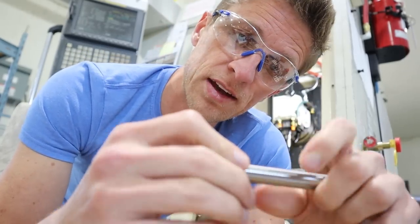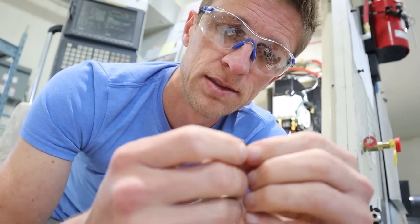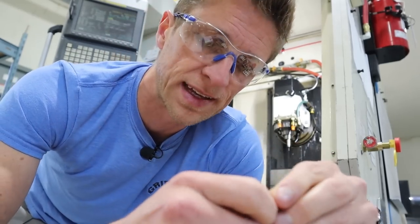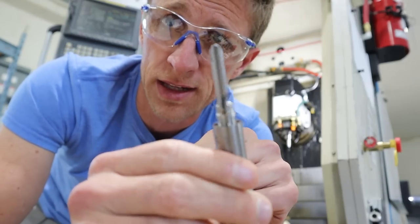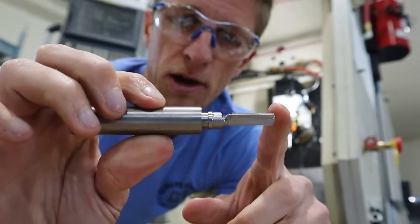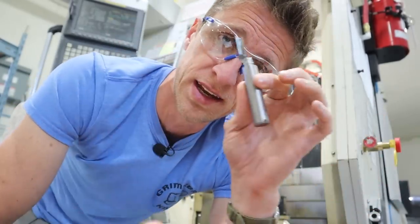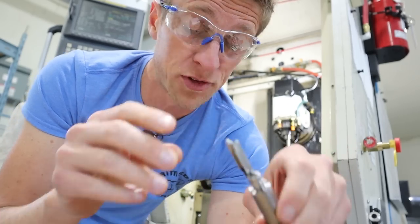I'm going to make a bunch of them and send them over to get heat treated whenever he's got time. Love this machine — it's fun to make more parts on it. The goal is to start making pocket clips on this machine. Once this screw project is complete, it's all about the pocket clips. That'll be super fun.